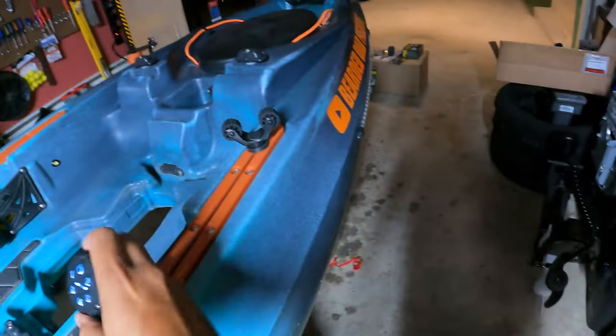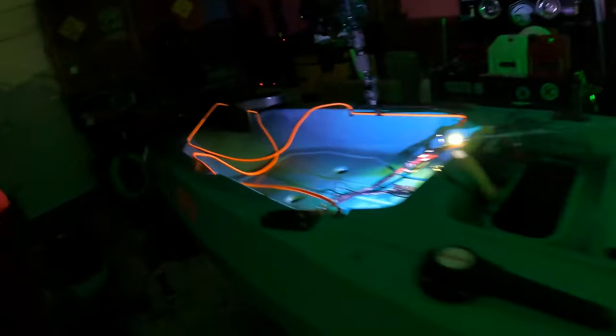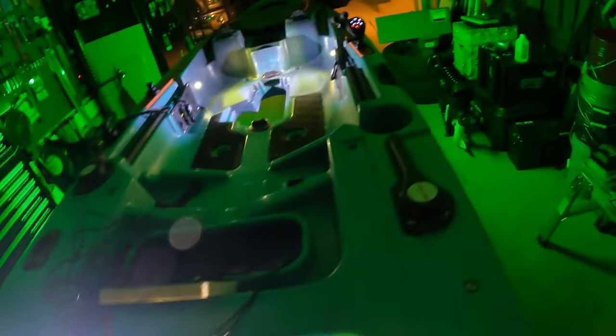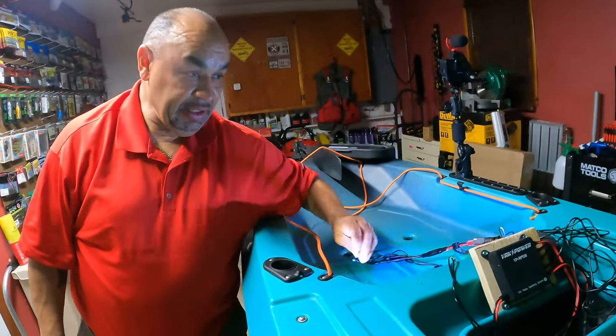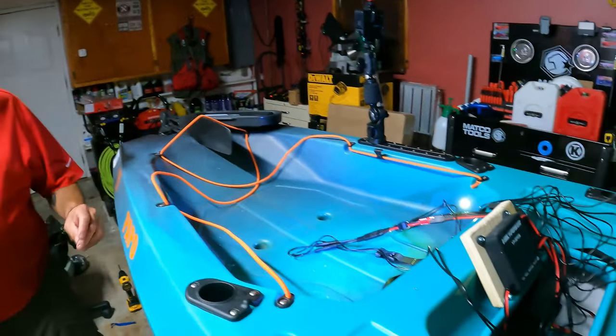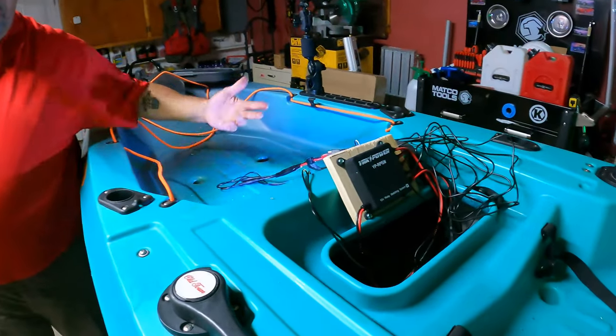We're going to test the switch out. Right now we got the bow lights — on, off. And then we got the midship lights — bam. Oh, that looks nice! I'm feeling it big time. Pretty much all we have left to do is some wire management, get it all nice and neat, and then the last power port. We can put it wherever we want — even under the chair.